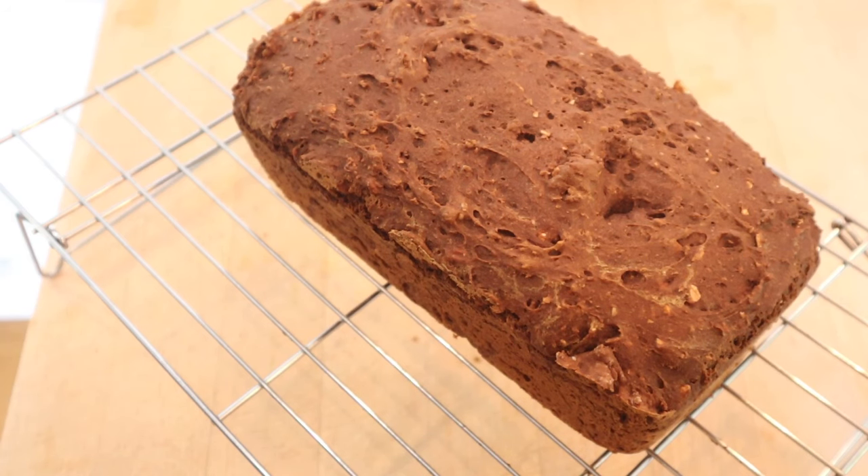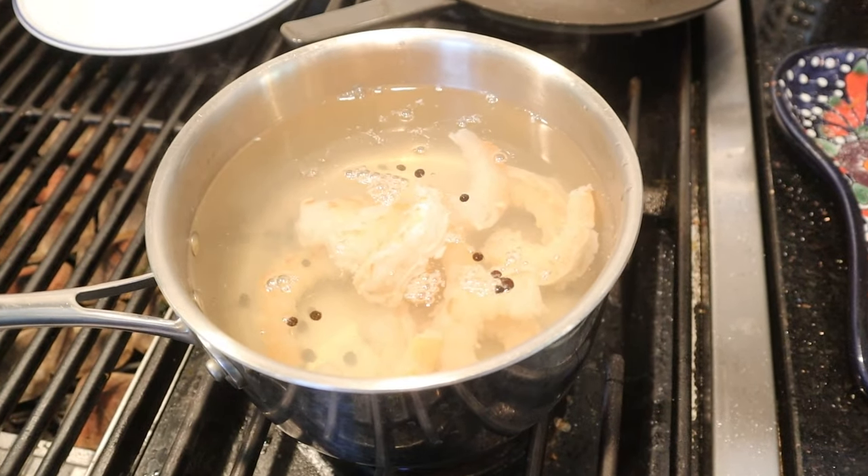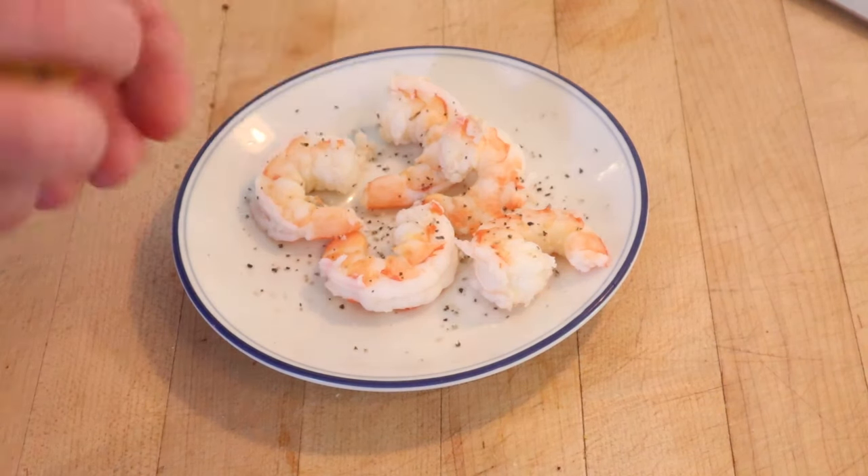There you go — we've got a loaf of Swedish rye bread. Now we just gotta let it cool a little while. Now we're gonna poach some shrimp. Got the water boiling, put the shrimp in, take it off heat for about five minutes. Now we season our shrimp with salt and pepper and a little bit of lemon juice.